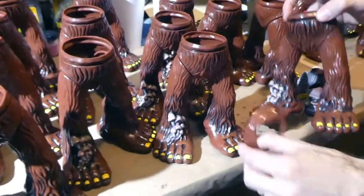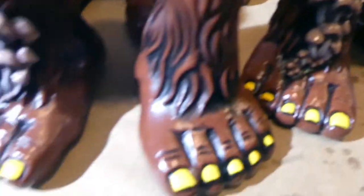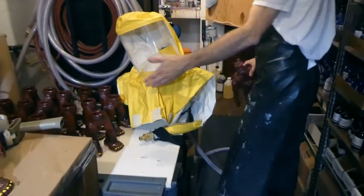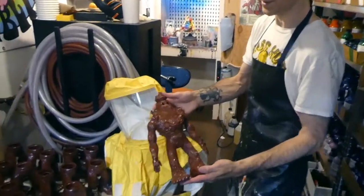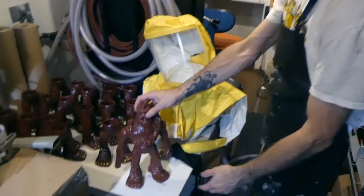You can see we've got all these — speaking of toe jam, we've got lots of toes. Toes over here, toes over there. And this is what one looks like before it's been painted, before the eyes have been put in. Nice and creepy.